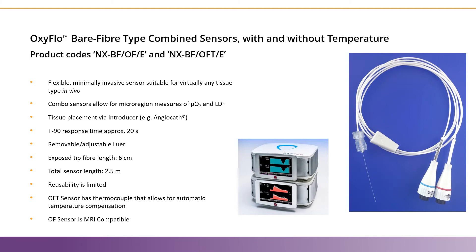The bare fiber type probes are the most popular sensors for in vivo work as they're minimally invasive and allow for precise placement in the region of interest. These probes are made of thin glass fibers and are quite fragile, so they must be placed with an introducer like an angiocath. They can be placed in virtually any tissue and give you micro region measures of oxygen and microvascular blood perfusion from that same micro region.